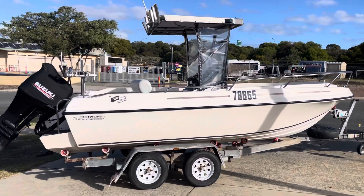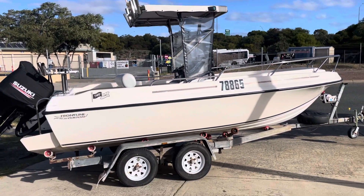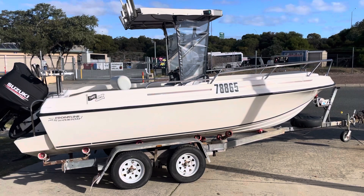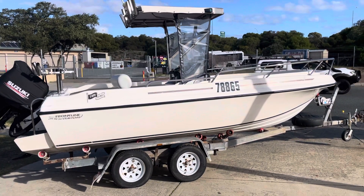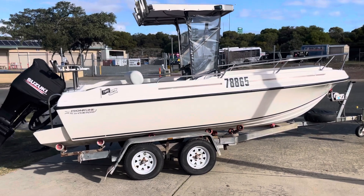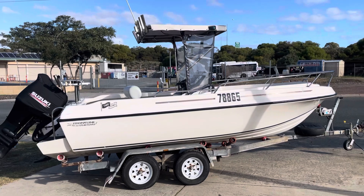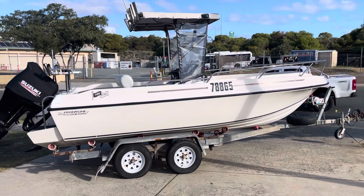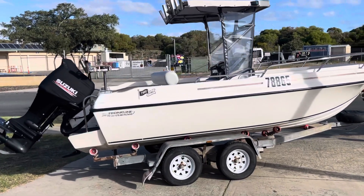All right, so we've got today's boat. This is a black soul hull center console — it's a factory-built center console. A few of these were actually converted from runabouts, but this one was made new like this. The hull is about an '87 model on a tandem axle trailer. It's got a 2004 model 140 horsepower Suzuki at 450 hours.